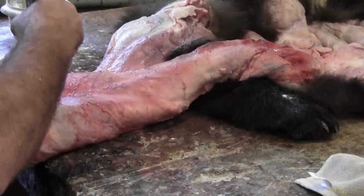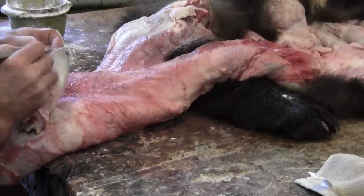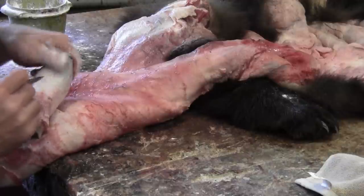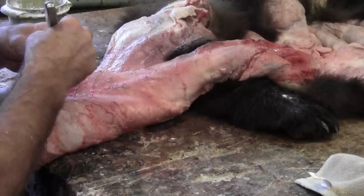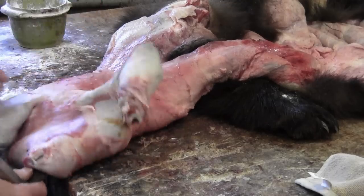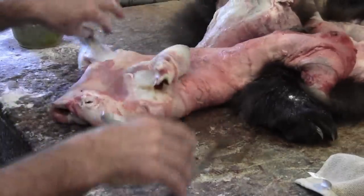This bear has already got dry tips on this ear — it's been in the freezer a little long without being protected. But we're going to get it. It's all the way to the edge. There's the second ear turned.